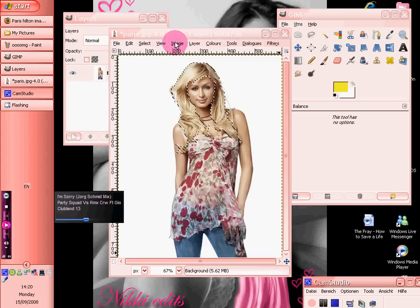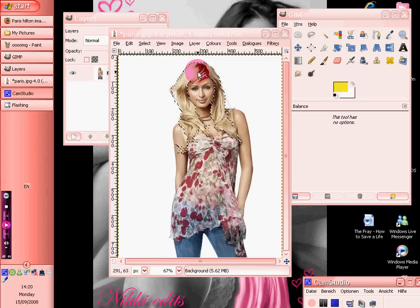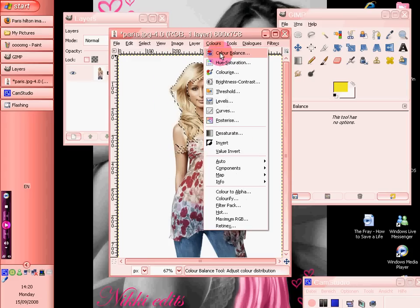Okay, so we've done that. After you've gone round, you want to click somewhere in the middle and it will create the little running effect. Then you want to go to Colours, Colour Balance.